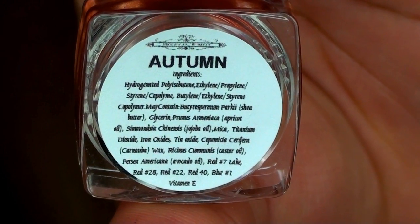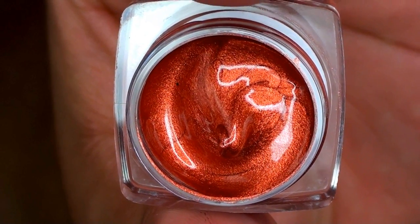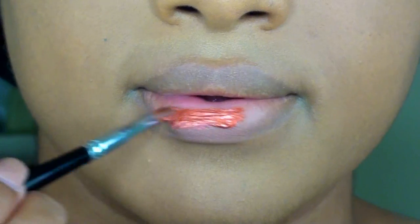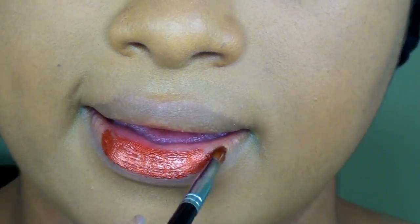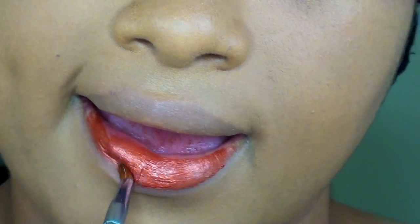The next color we have is called Autumn. This one is a rich, creamy, and pigmented metallic copper color. This is definitely a buildable and opaque shade — it's super pigmented. Again, a little goes a long way. This one is supposed to have a semi-matte gloss finish to it.